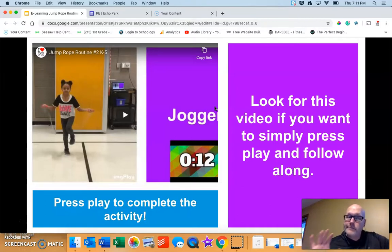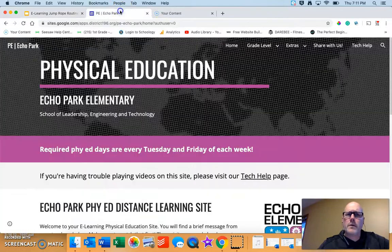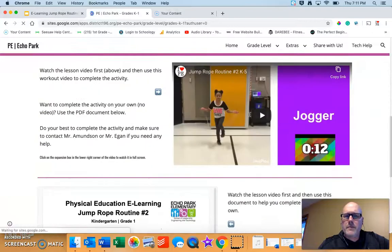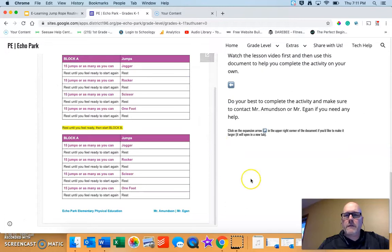Just a reminder — check out Mr. Amundsen's amazing workout video. Press play, complete the activity, and you're done. Or use the document on the website. You can jump over to our website, find your grade level which is K1, click on it, there's your activity page, scroll to the bottom, and there is the amazing follow-along video Mr. Amundsen made for all of you, as well as the PDF workout.